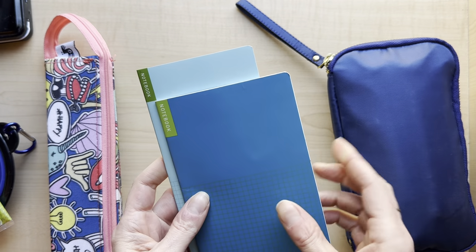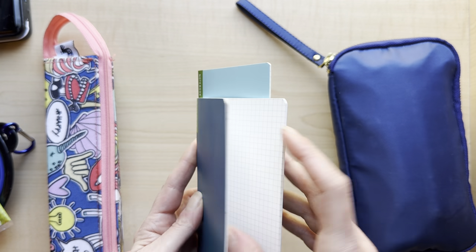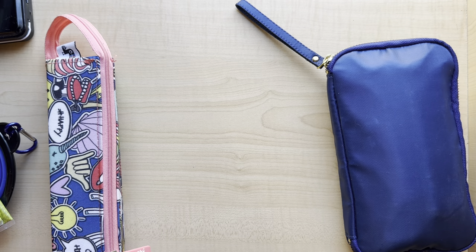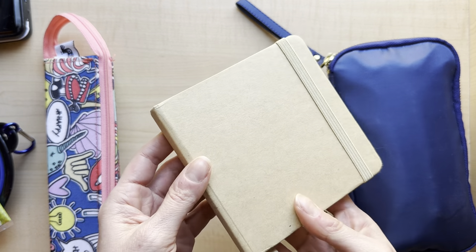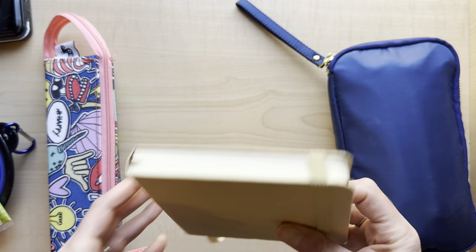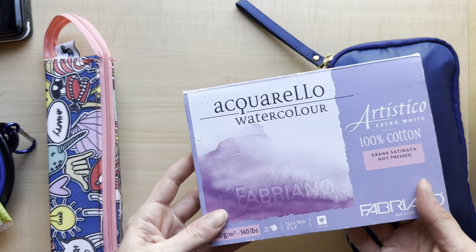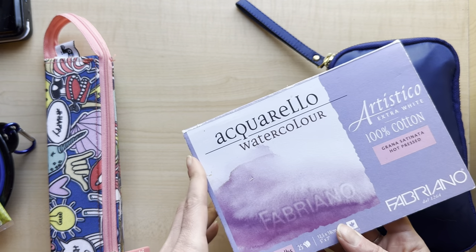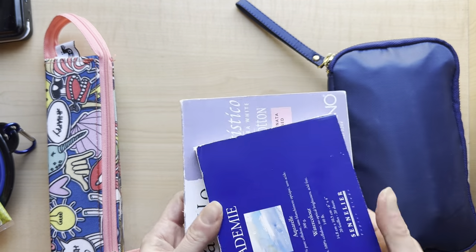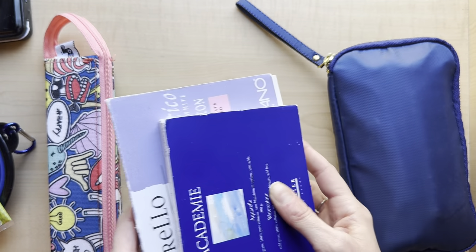These little Hobonichi notebooks are super lightweight and really nice to take on trips as well - they don't weigh anything. You can watercolor in them because it's Tomoe River paper and you can obviously write in them, draw, paint, do whatever. They fit in everything. There's also a small art creation one - it's about four and a half by four and a half - but it is rather heavier because it has a lot of pages. And then if I think I'm going to be actually painting, I'll take a watercolor pad - I have a five by seven and a four by six one.